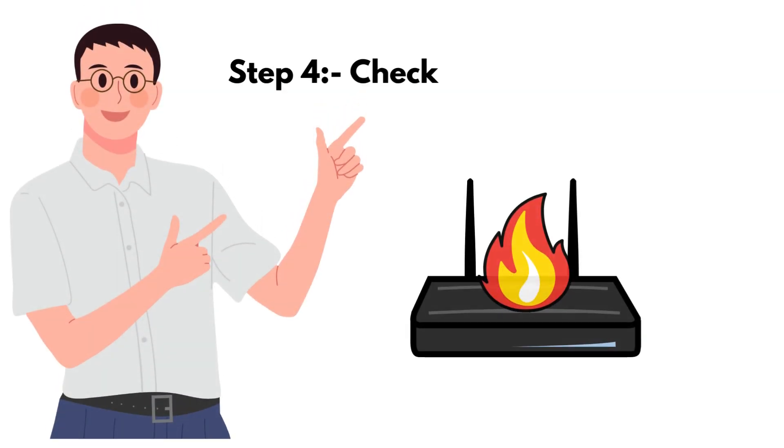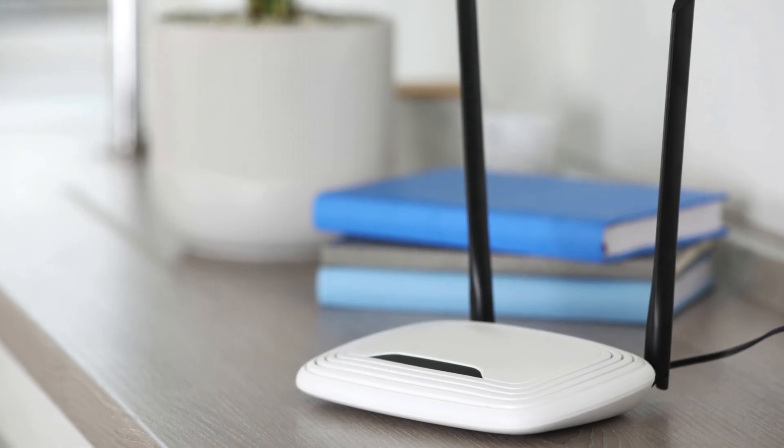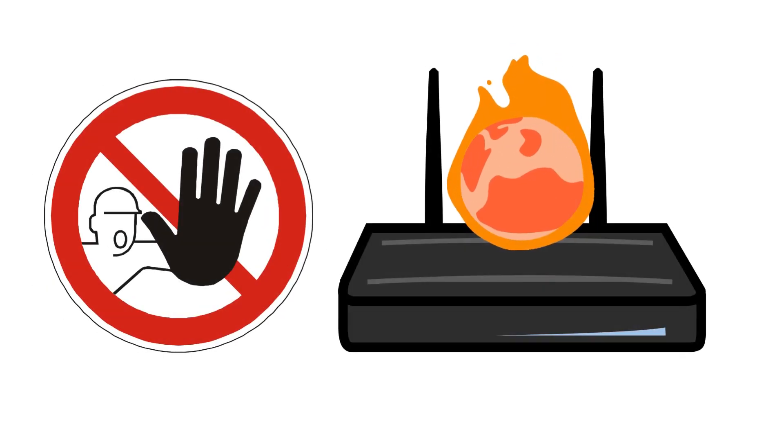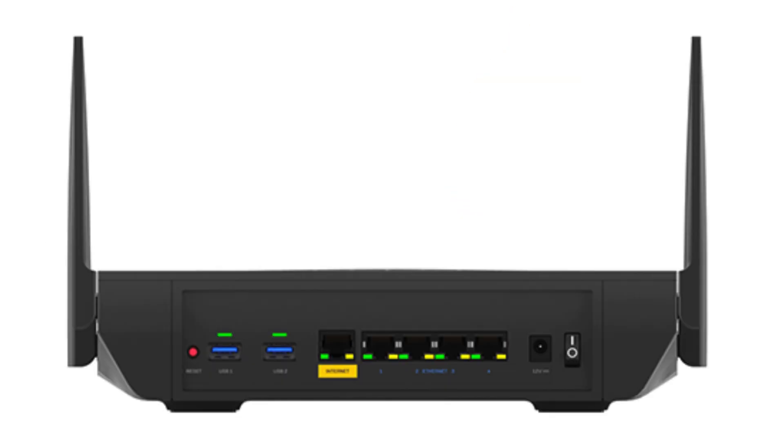Step 4: Check for overheating. Make sure your router is in a well-ventilated area and not overheating. Overheating can cause hardware failures, leading to a red light indicator.